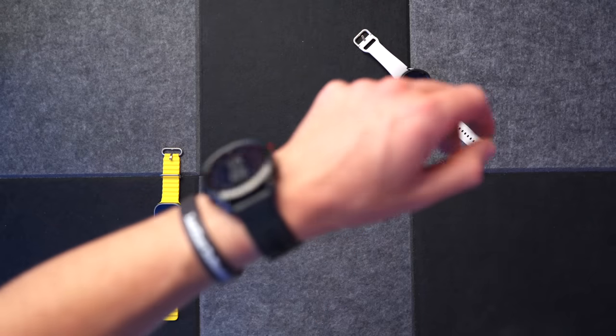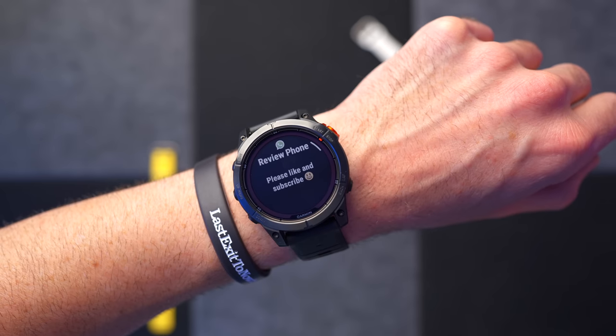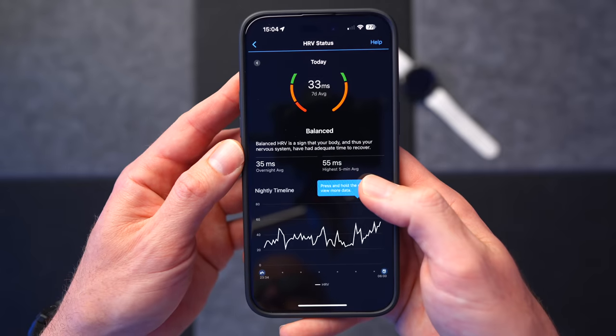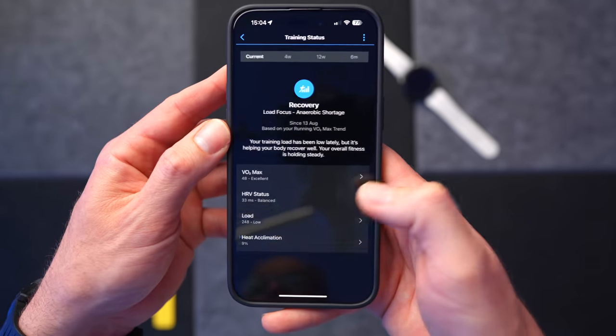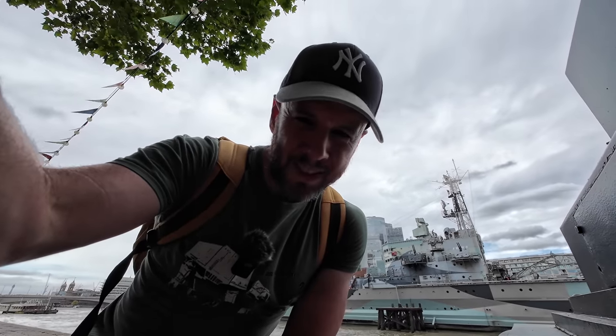Where things do fall down a little bit for the Fenix 7 Pro is that, although it is technically a smartwatch, it's not quite as capable in that regard as the Apple Watch. You get system notifications and messages on your wrist, but that's it. You don't get any of the Apple ecosystem benefits. You do get full integration with the Garmin Connect app, but there are so many numbers and metrics in there that I don't understand. Unless you keep diving into that, the only connection between the Garmin Fenix 7 Pro and your iPhone is notifications.